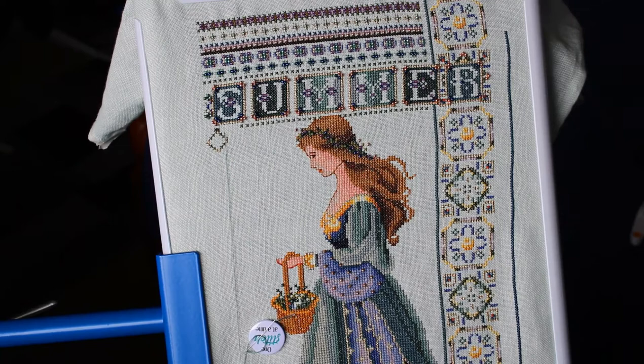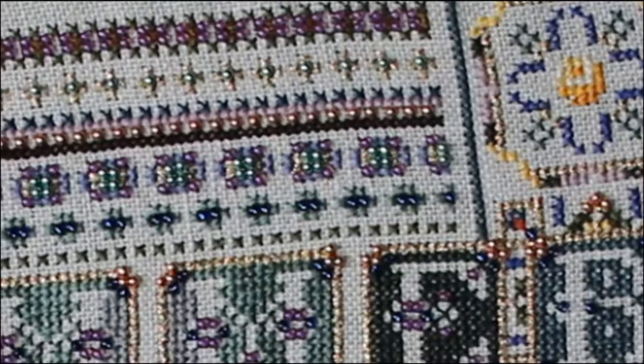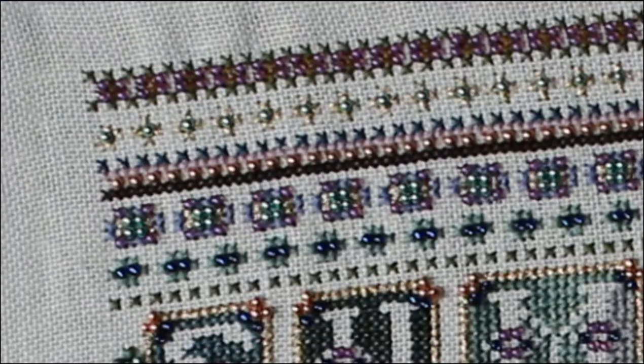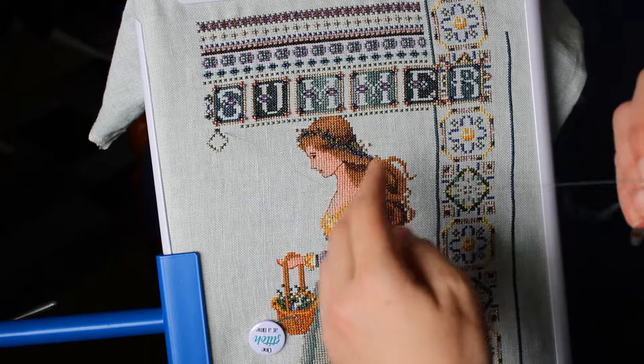So today I'm going to place a couple more beads just to see how we go and I have my needle ready and threaded. I do like to use the same color thread as the bead that I'm using — I just think it will look better and be a little bit more consistent. So I already have my thread ready to go and I'm going to place a couple of beads on this little area here.